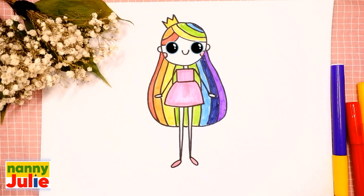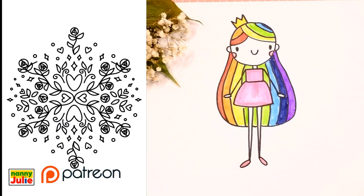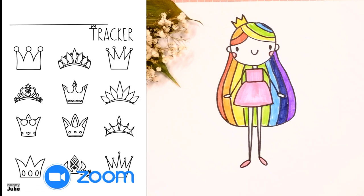Hello friends, I'm Nanny Julie! Nice to see you today. We are going to draw a cute princess. Let's look at the picture — she has a head, hair, crown, dress, arms, and legs. Check my Patreon for cute coloring pages and private drawing lessons for kids.